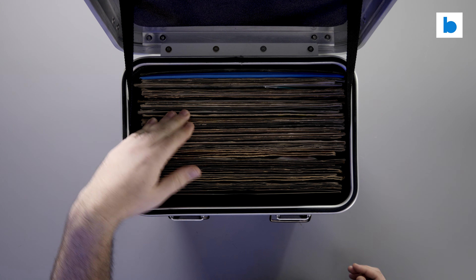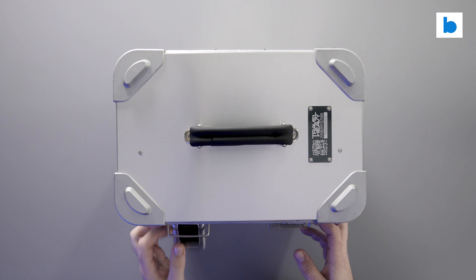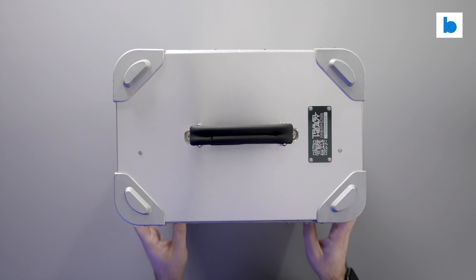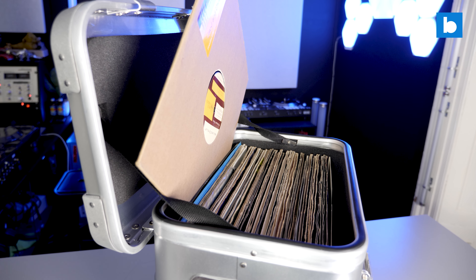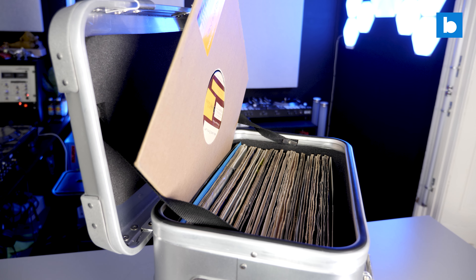The only other thing I'm not too enamoured with is the straps which stop the lid from falling right back. In principle this is a nice idea, but when stacking up records diagonally, as I tend to do when performing, they do get in the way a bit. But they'd be easy enough to remove, I'm sure.